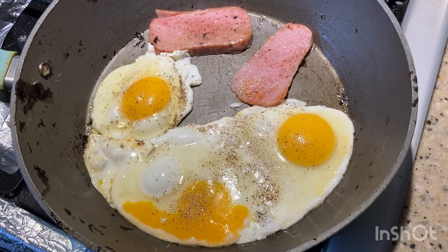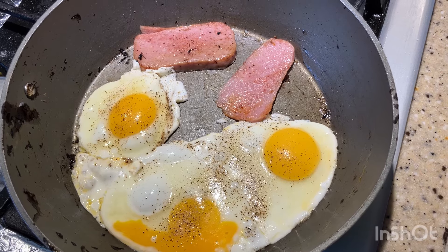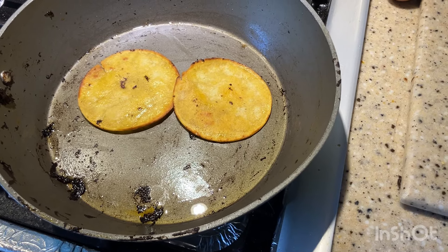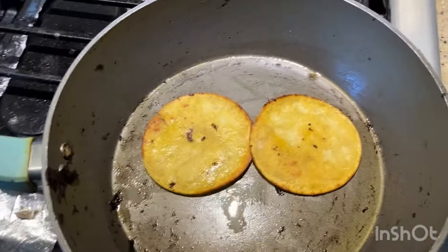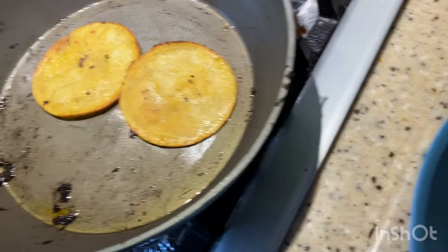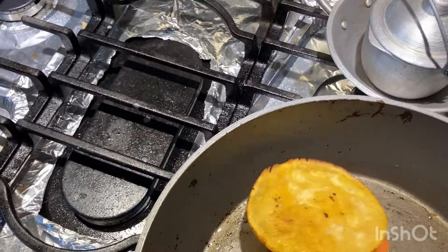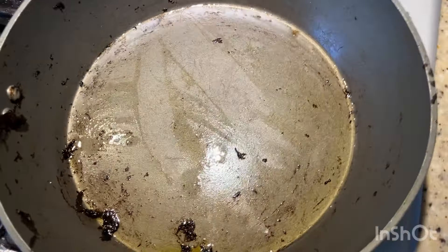We're moving right along — there's our spam and there's our eggs. We're going to put those on our plates in just a few minutes, put the sauce on top, and do the taste test. I've already put two corn tortillas down — I'm going to fry them on both sides, take them out, put them on the plate. I did two other ones like that already, and then we're going to cook the spam and the eggs together.